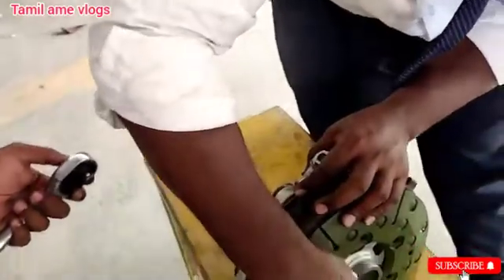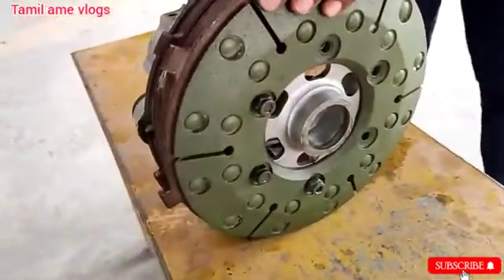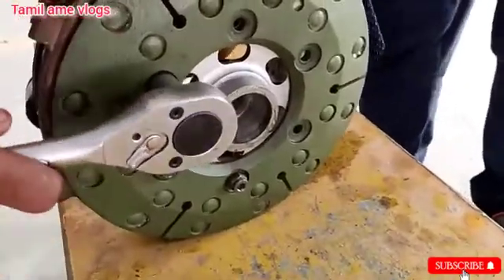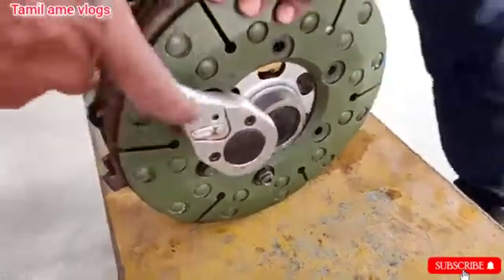Use the correct torque value to tighten the bolts, because these bolts are very critical parts of the brake assembly.